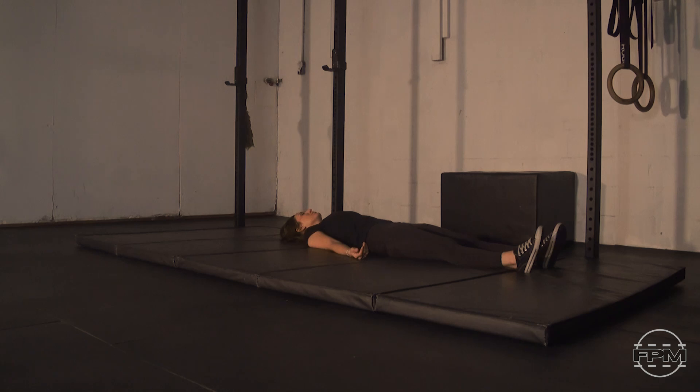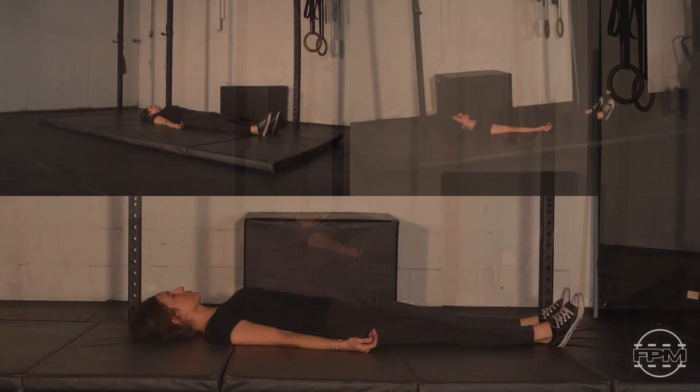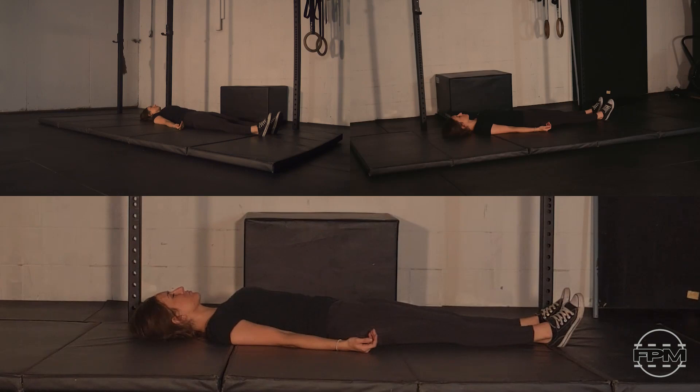If you've been doing this for a while and you've been counting, feel free to gradually extend the duration. What we know is the better we can slow our breath down, the better it slows our physiology down, and helps us get into a nice state of calm that allows us to recover, heal, relieve tension and improve movement.